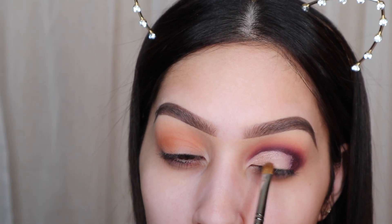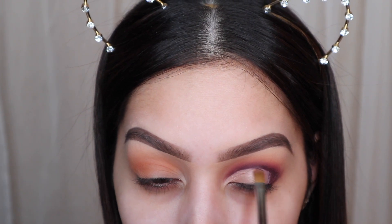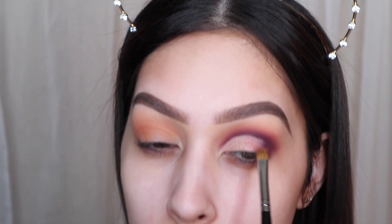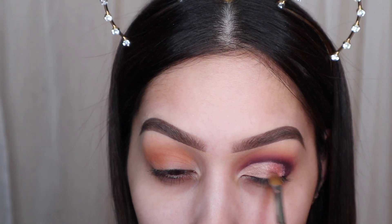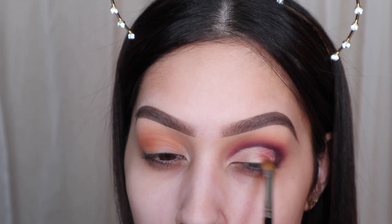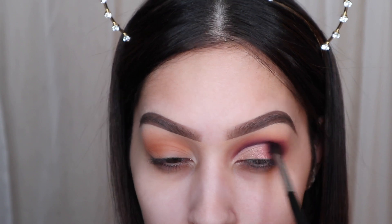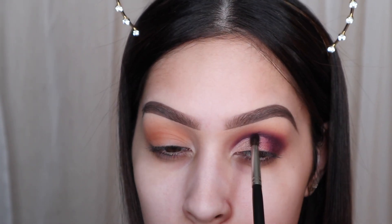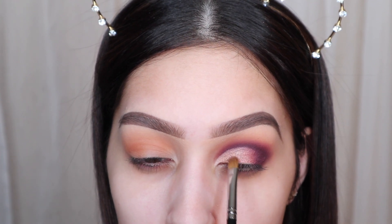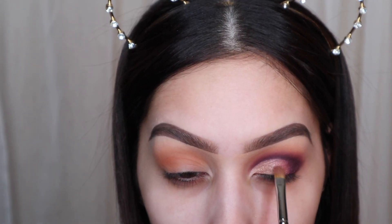Once we're done cutting the crease, we're going back into the Bling Boss palette. I'm using a flat shader brush and the shade Glitz and Glam, putting it right on the inner corner and packing it on. It has a purple undertone but it's almost a champagne color. I'm packing that onto the inner corner and then the outer half of the eyelid. Then towards the end I'm going in with the shade Pizazz, which is more of a purple glitter. Then I go back in with that little detail crease brush to blend the Pizazz shade and the Rockstar shade together, making sure we don't have any harsh lines, then adding more pigment.